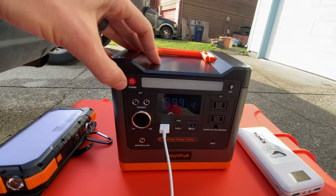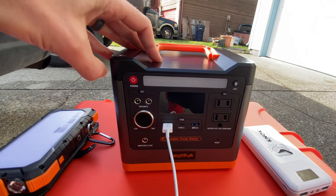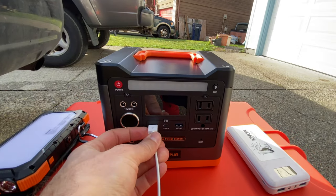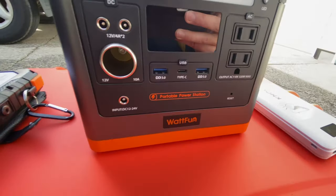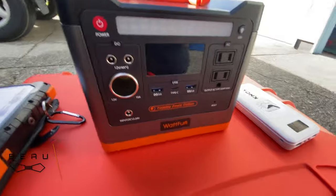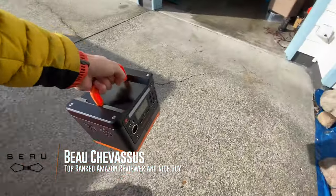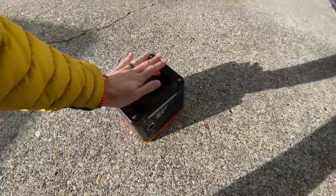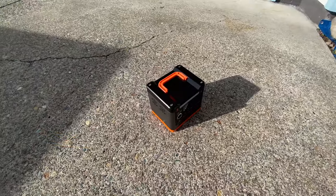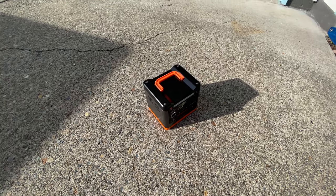Let's go ahead and turn this whole thing off — hold down the power button and kaput. So that is it — a down and dirty demonstration of this power bank from WhatFun. Clever name. Hopefully this is helpful in determining whether or not this power bank is right for you. So far I give it five out of five stars — it works for my particular needs and it might work for yours as well. Hopefully this helped. Catch you later.